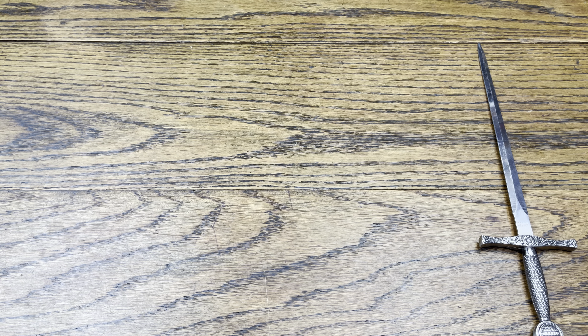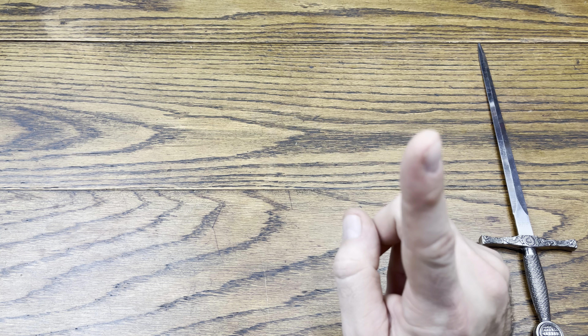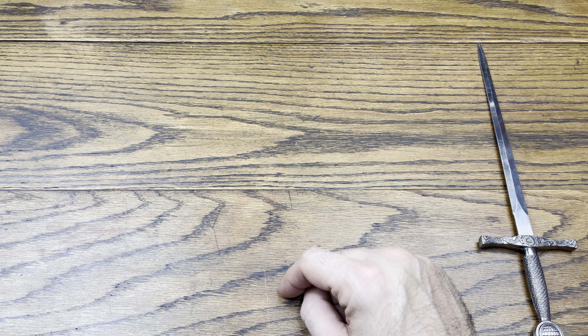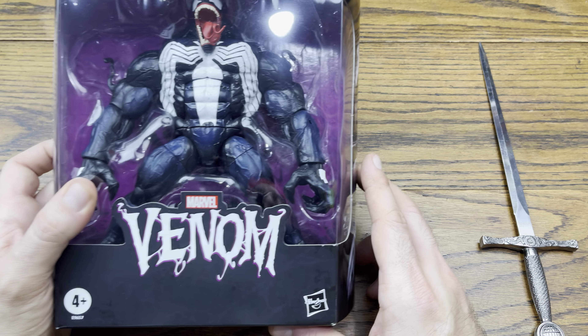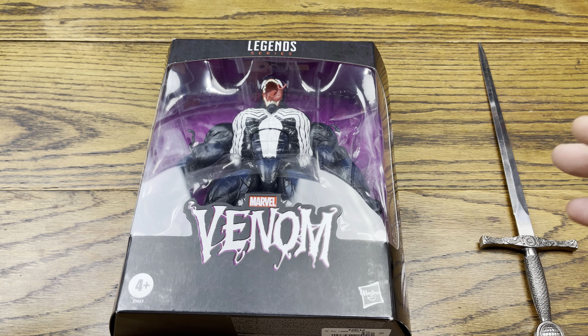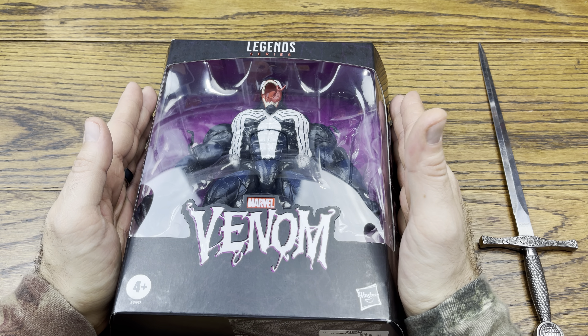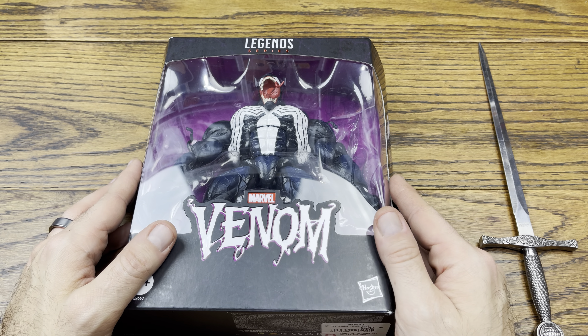Welcome back everybody. Today we're doing a review on one of my favorite figures from the Marvel Legends line. Without further ado, let's hop right into this review — we're checking out Venom. Like the real deal Venom. This isn't that little scrawny wimpy Venom that they dropped out in the normal Legends box. This is the wide, wide Venom. This is the real deal.